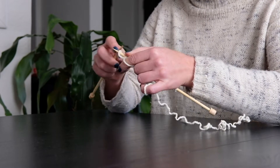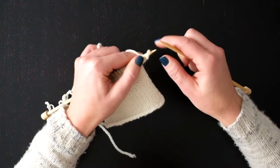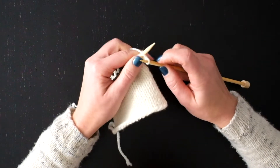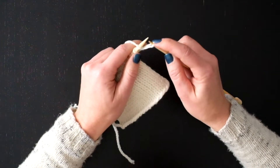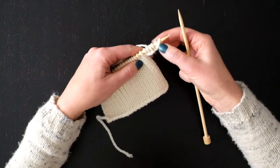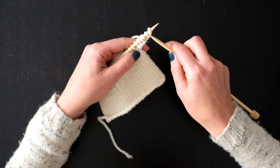Three. So I've just added five new stitches onto this work using the cable cast on.